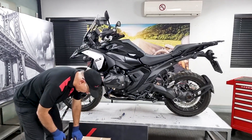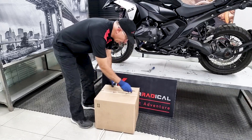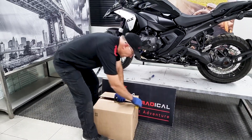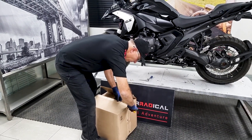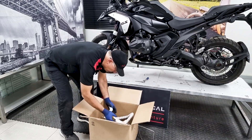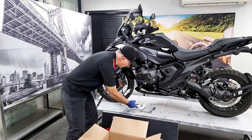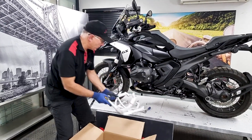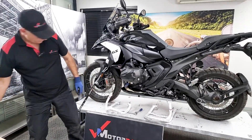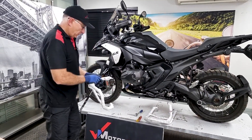You'll receive your crash bars in a box like this. Unbox it. There's a left-hand and a right-hand crash bar. This one will fit this side, and this one will fit the opposite side. We've wrapped it in cellophane, so let's try and get that off.